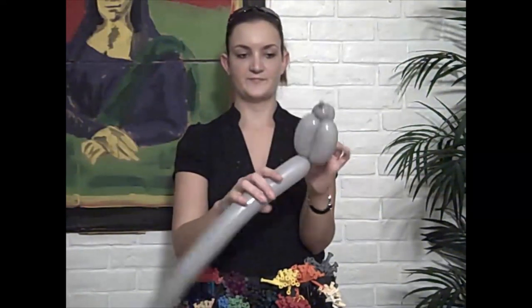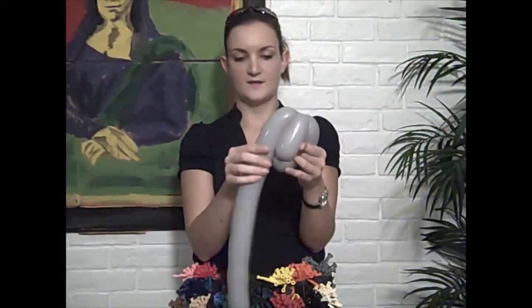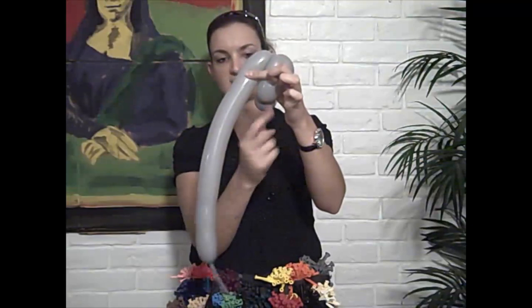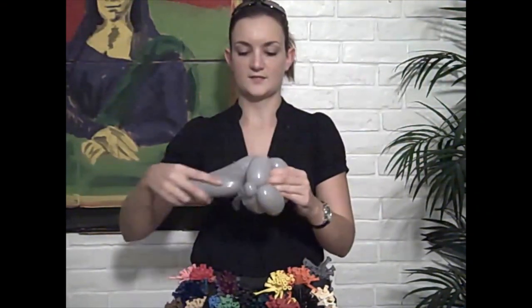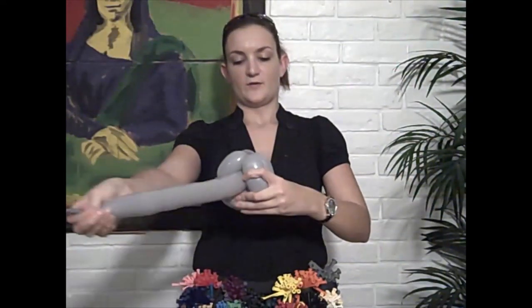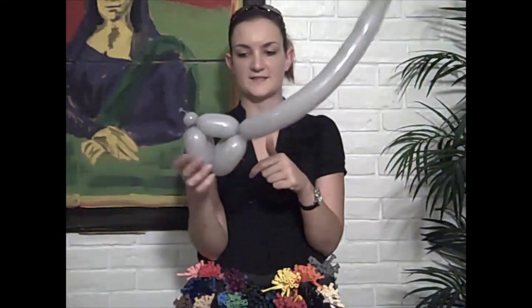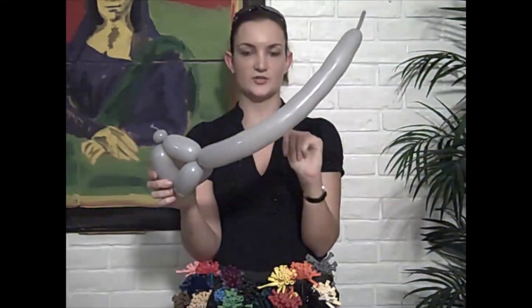Now we're going to turn around, just like that, and come back up here for his other front legs — make another same size bubble. You're going to have to bring your thumb through this hole here. Now we've got his body done and the rest of this is going to be used for his ears and trunk.